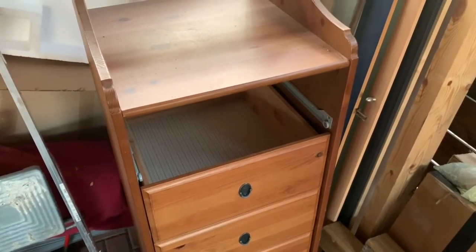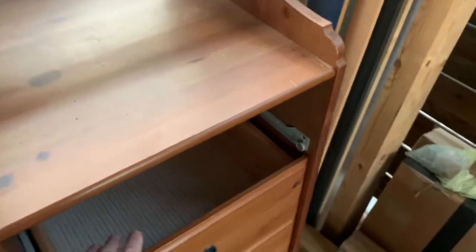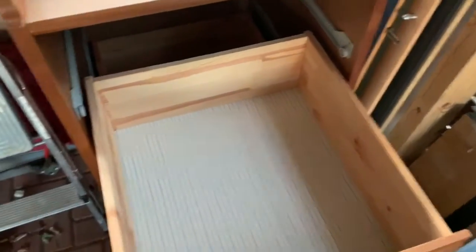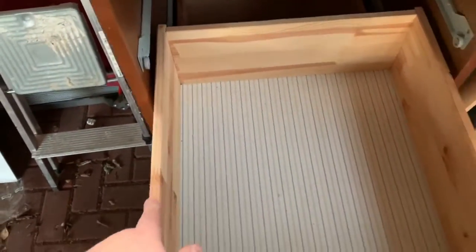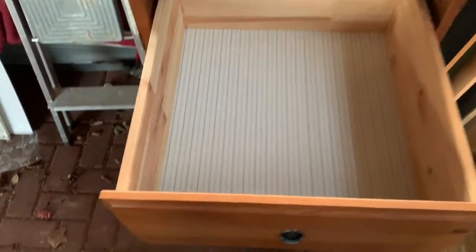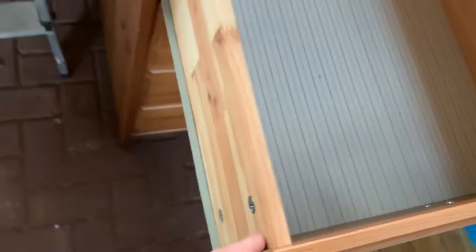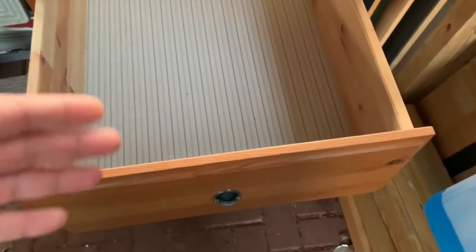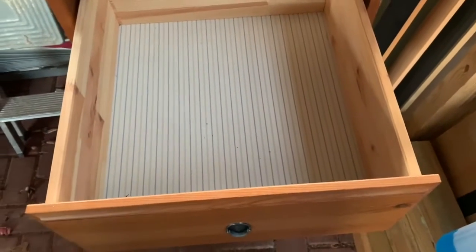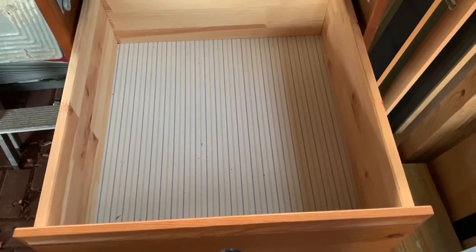I therefore sourced such a cabinet from eBay Kleinanzeigen in solid wood. The advantage is that the box body is made of wood, so I can rework it more easily. The front is also only screwed and glued on. I can effortlessly remove the front and later reattach my width-reduced front, so I can relatively easily build myself a new cutlery drawer in wood construction.